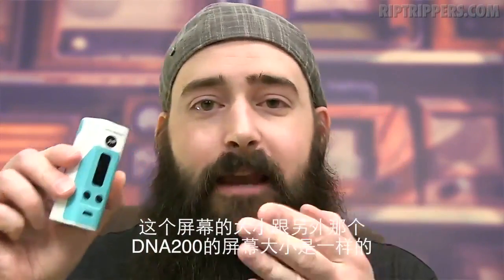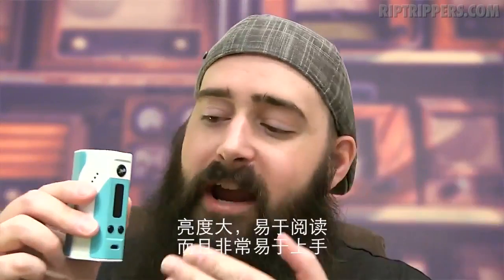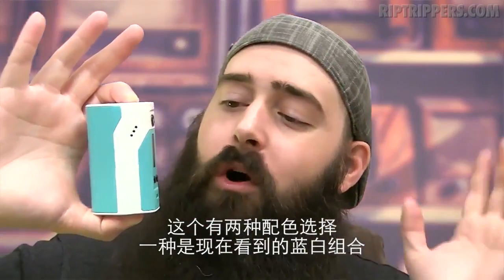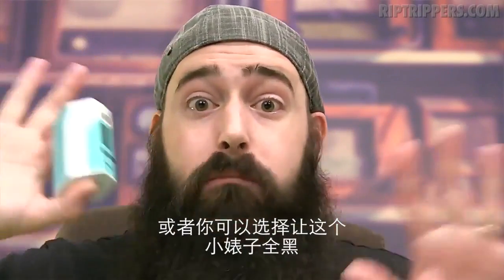The mini screen on this device is the same size as the mini screen on the Wismec Reload DNA200. It's bright, easy to read, and super easy to navigate. You've got two color options: the teal blue and cream like you see here, or you can get this thing all blacked out.